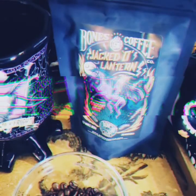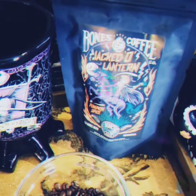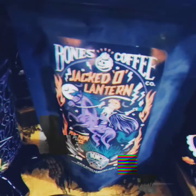We are going to be talking about Jack O'Lantern pumpkin spice coffee. Coffee comes two ways: whole bean or grind. For all you people out there with Keurig machines who love an automatic coffee drip, you would want to get the grind. Of course, Bones Coffee Jack O'Lantern is a pumpkin spice coffee.